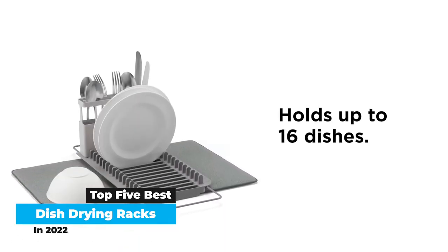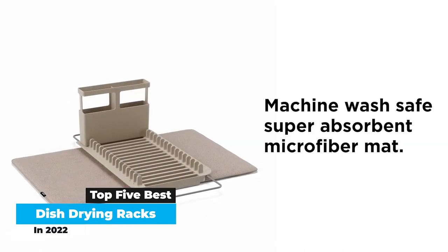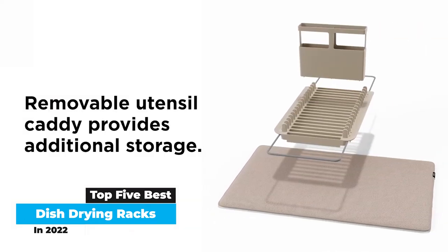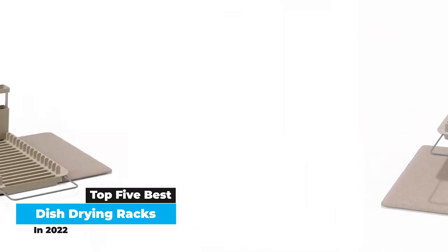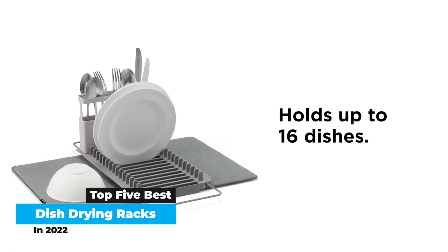The OXO Aluminum Fold Flat Dish Rack is sturdy and well-designed, and it folds up flat for easy storage. Plus, you can reposition the utensil cup to your liking. It also has a draining board that will protect your countertops, a feature in line with Barry's advice.